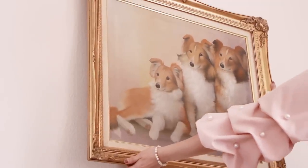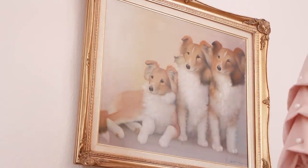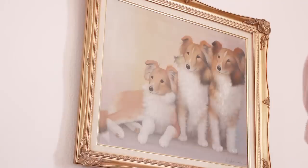So right above the bed, I am placing a large vintage frame. Eventually I will be swapping out the random dog painting for a renaissance painting of my pets, but until then the random dogs can stay.